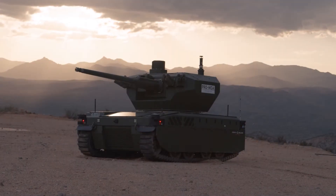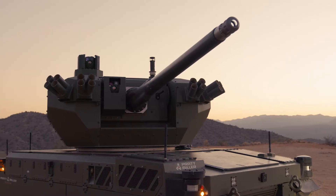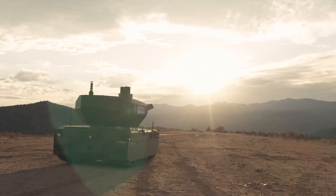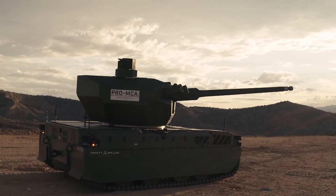Robotic warfare is the future of military tactics and technology. Combining the legendary Bushmaster chaingun reliability with revolutionary robotic platforms ensures that the right effector is in the fight, no matter how far away the operator may be.